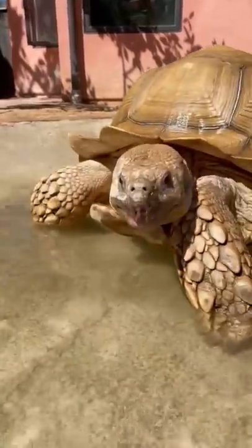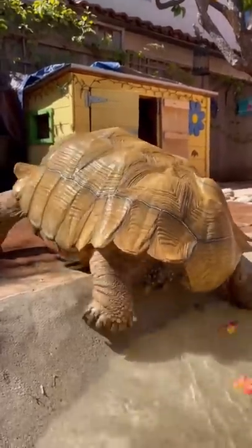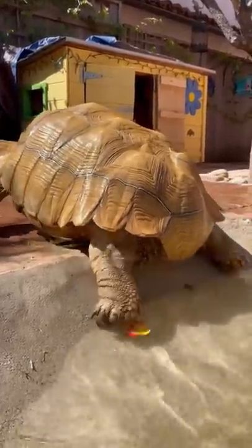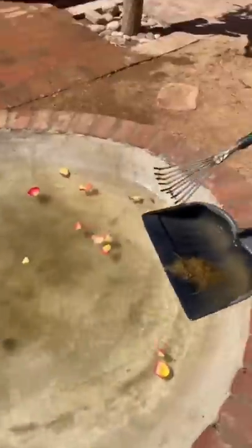But today he came in, ate a few roses, and then about two minutes later decided to sweep himself out. He also chose the deepest part of the pool to do this, so it took him a while. But he absolutely made his way and somehow in those two minutes left a little surprise for my lovely mom to clean up.